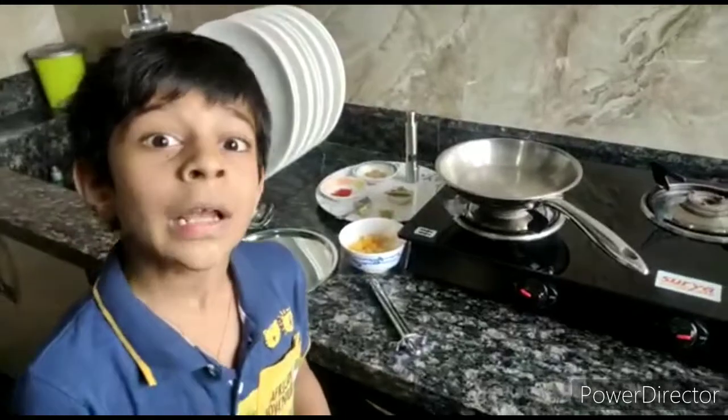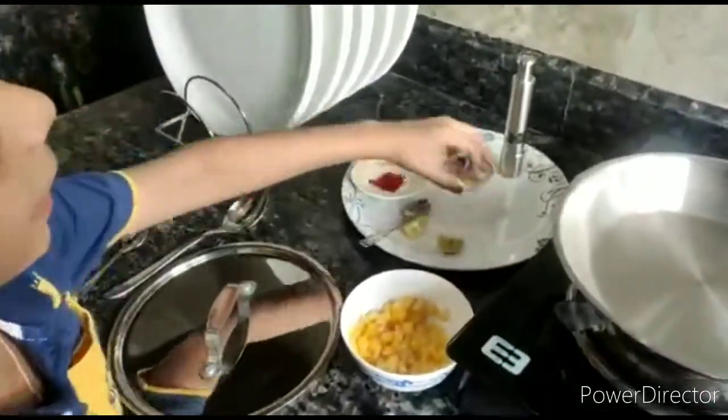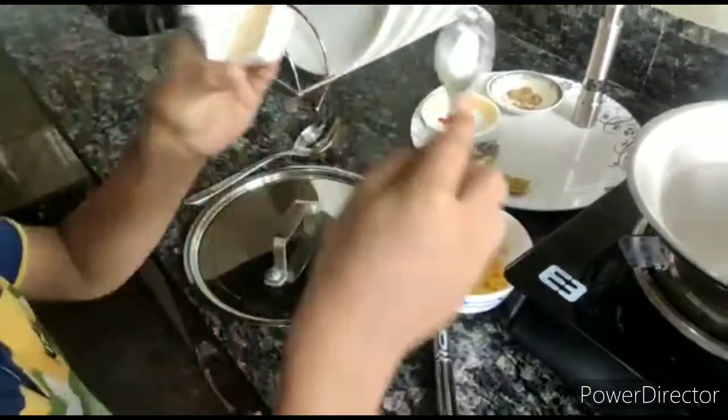Now the pan is preheated and ready to cook. Here we have two halves of a cube of butter.